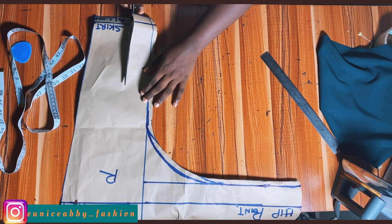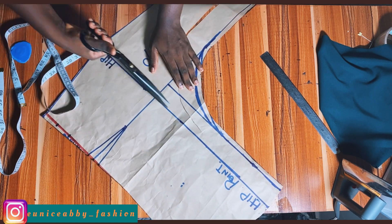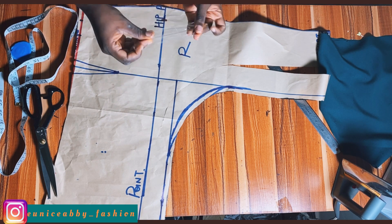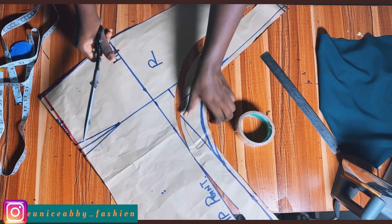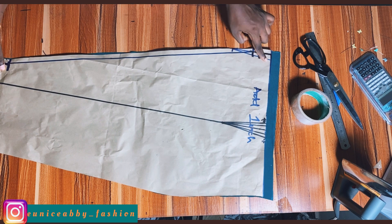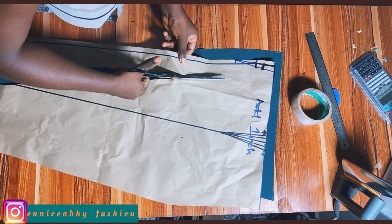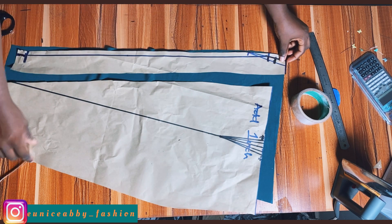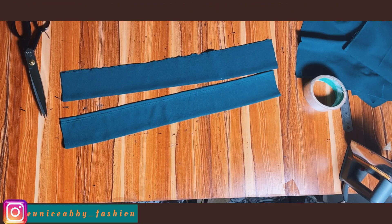We'll be needing a fitting for this skirt, so I'll cut out a part of the paper that will be enough for my facing. I got to a point where it was getting too small, so I used cello tape to join the pieces and recut. I've gone ahead to cut out front pattern two and added one inch at the top for hemming. I've also cut out the facing piece, trimmed it properly, and remember to add one inch at the top as well.